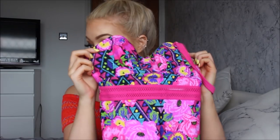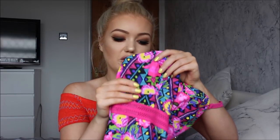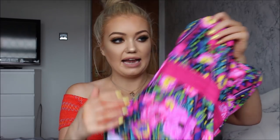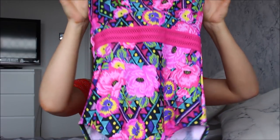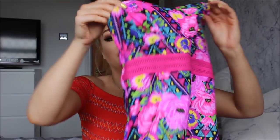I also got this corset from Fig Leaves in a size 30D — it's so hard to find a 30 back, every shop just doesn't do it. So I'm really pleased to get this corset. It's a multicoloured one and the colours are just absolutely beautiful. It's got a sweetheart neckline and loads of padding and underwire, so no worries about anything showing. You can also take the straps off so it can be like a bandeau corset, and at the back it has a clasp and a little backless bit. The colours are so summery and it would look perfect on a beach.